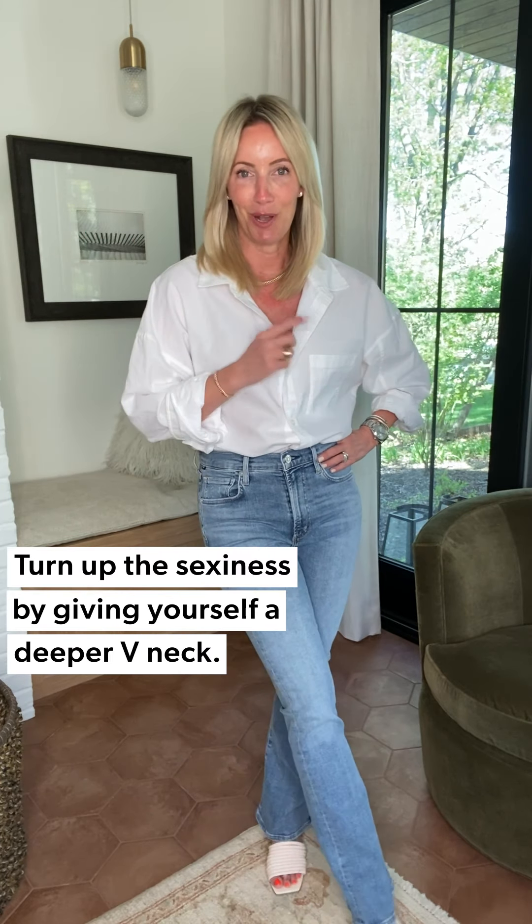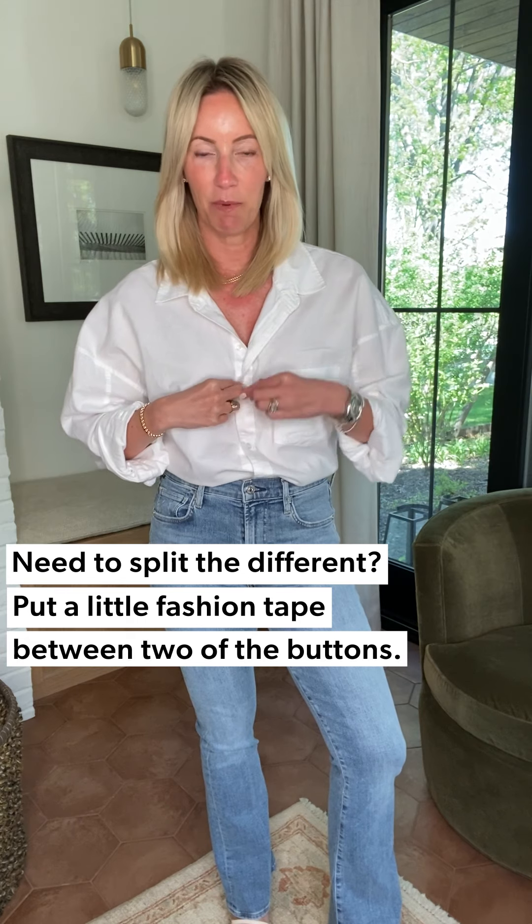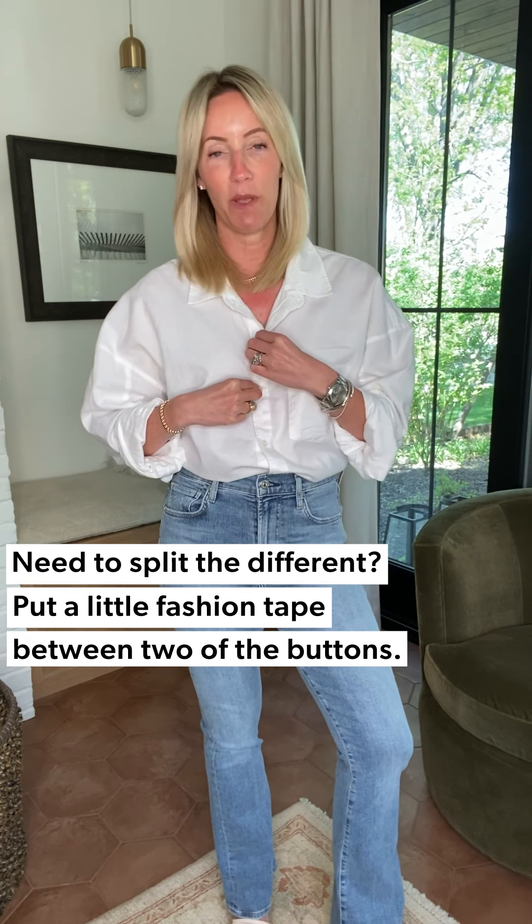When you go oversized and untucked it gets a little too casual, so tucking into a higher-waist jean really accentuates your shape. Number two: how low can you go? I keep my shirt unbuttoned just a little further than I normally would. You can wear your normal bra with a little fashion tape between the open button and the bottom button, splitting the difference — or just a little fashion tape on the shirt and on your skin to hold it in place, keeping that neckline nice and open.